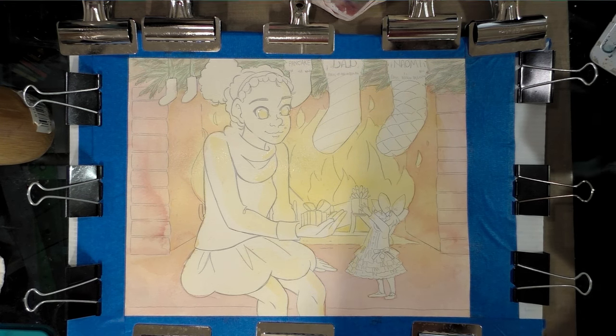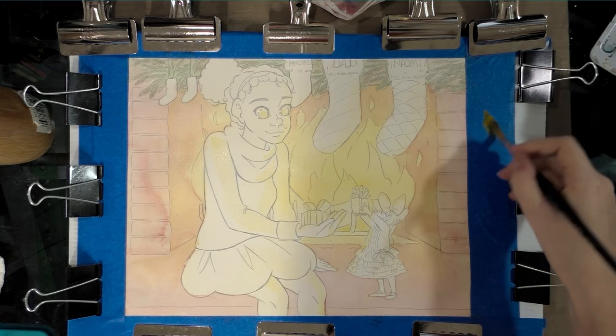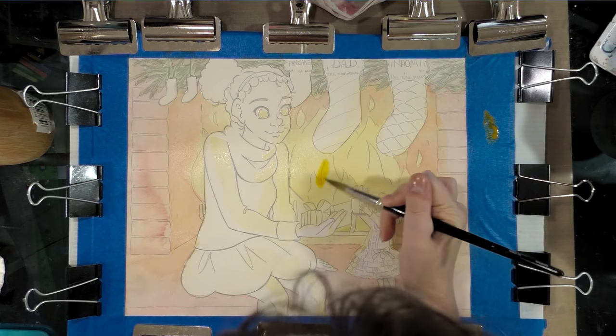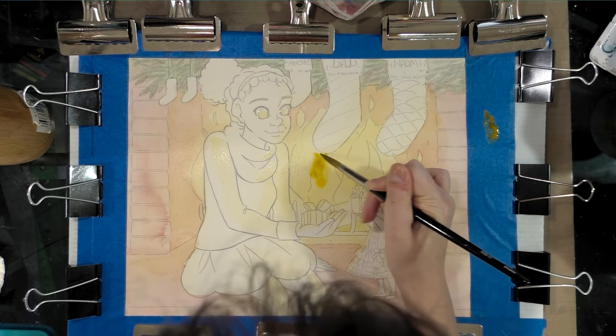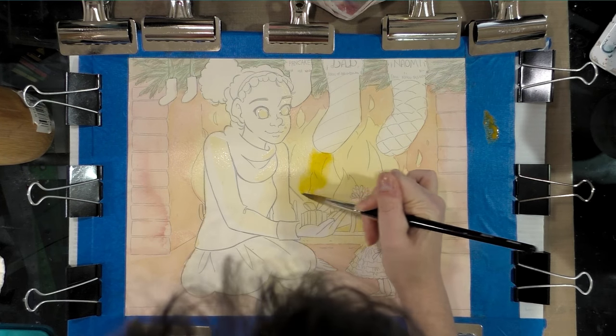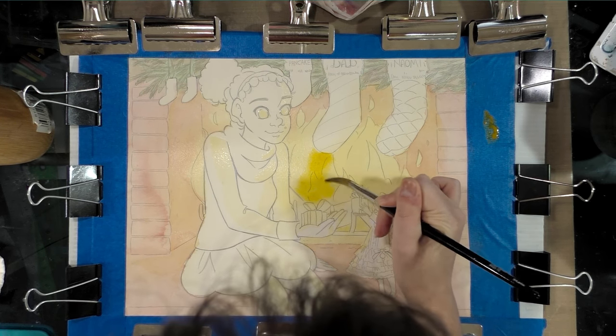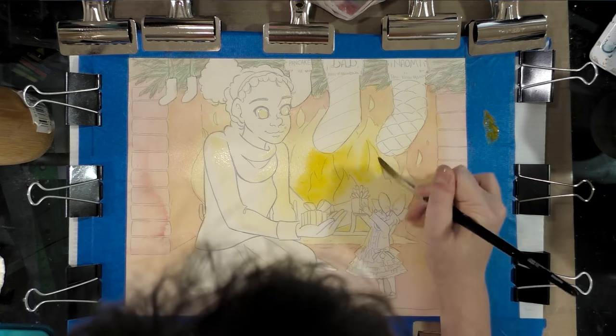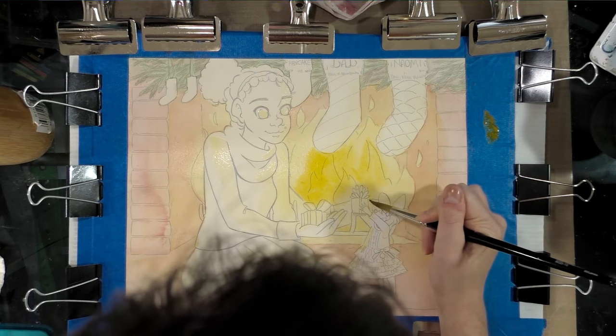Although this is technically not toning, while the paper is wet, if you want to do some nice diffuse blending techniques now's a good time to brush in some of that Indian yellow, because it'll diffuse really nicely.